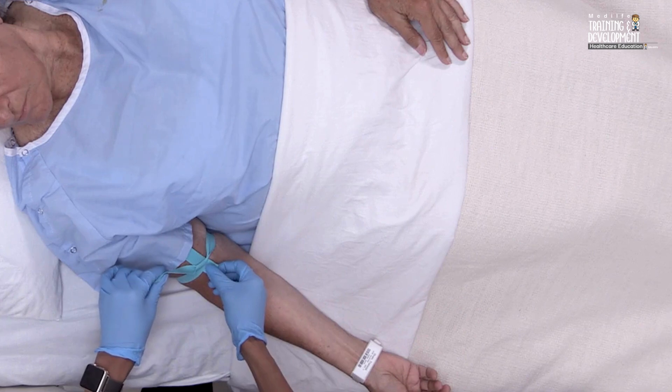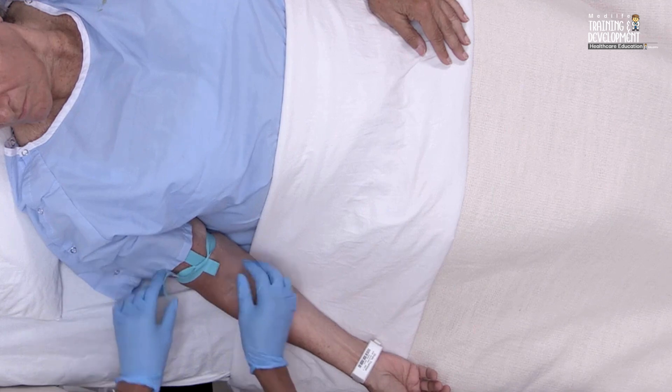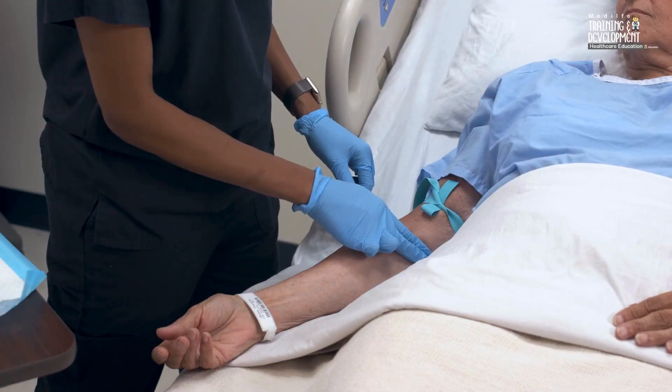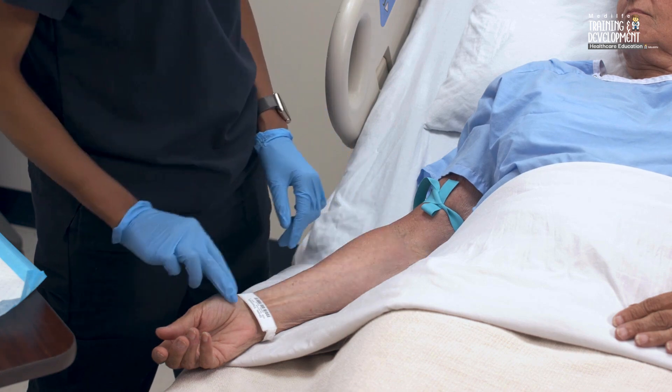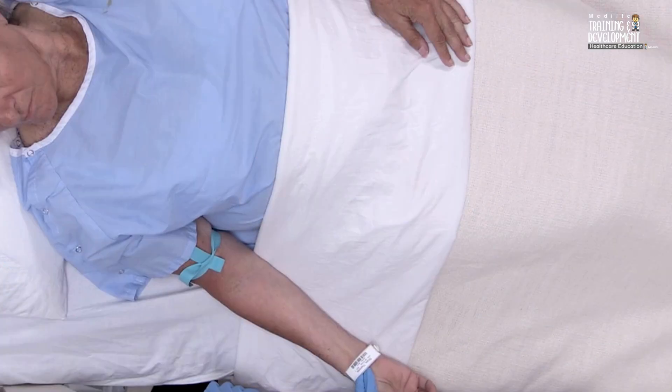To prevent pseudohyperkalemia, don't ask the patient to tightly clench or repetitively open and close the fist. Limit tourniquet application time to less than 1 minute to prevent hemoconcentration of the specimen. If a tourniquet has been in place for longer than 1 minute before accessing the vein, release it and reapply it after 2 minutes before performing the venipuncture.